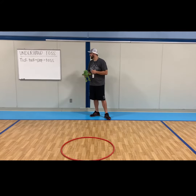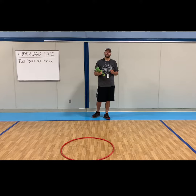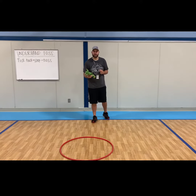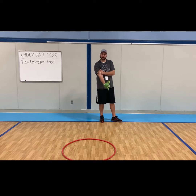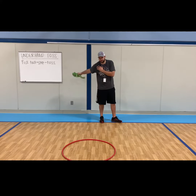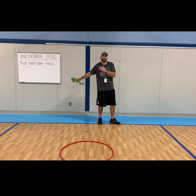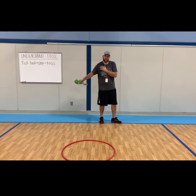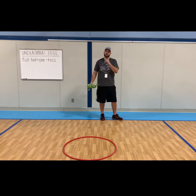So when we underhand toss, we say to ourselves: tick-tock, step-tock. I'm going to explain what that means right now. It's like a clock — when the pendulum of a big granddaddy clock moves backwards and forwards, you go tick-tock. That's what your arm is doing before you let go and toss the object. Tick-tock — that's the first part.